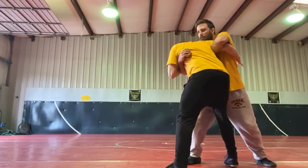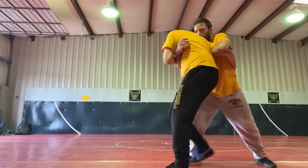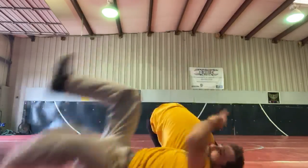I get pressure in. I'm going to take this leg and I'm stepping through. I'm going to turn my foot. Full 180. I'm going to step this leg back and I'm taking my butt through the hole and I throw.